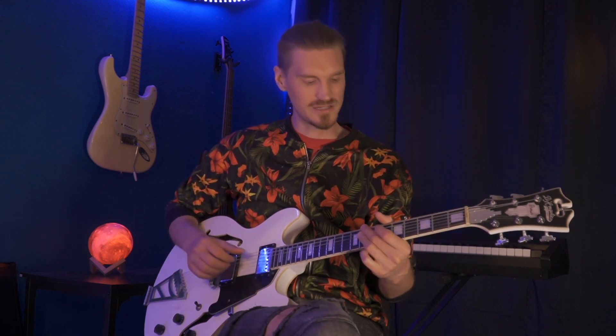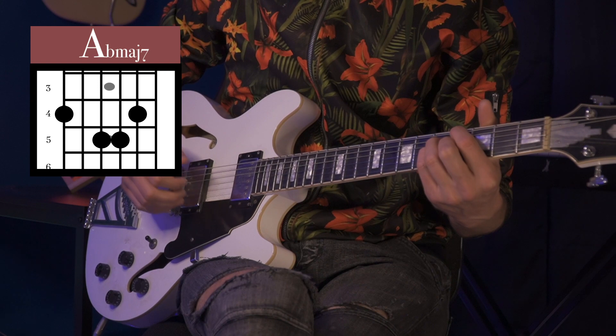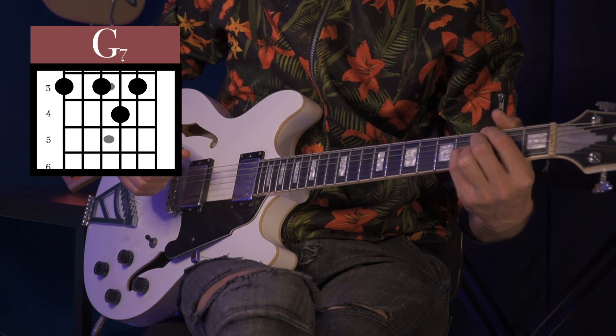So we got those two chords so far: C minor 7 to F minor 9. Then after we play that three times we're going to bring it down to this A flat major 7 and a nice basic G7 chord.